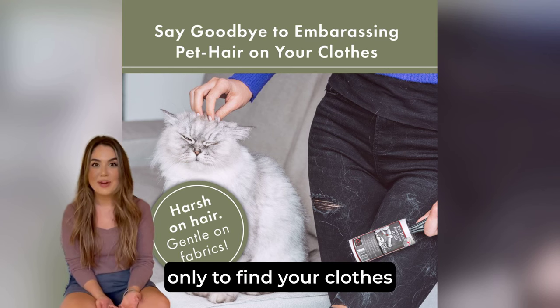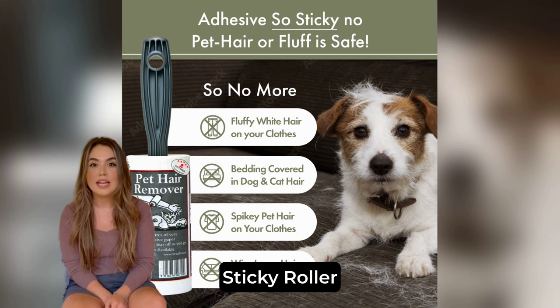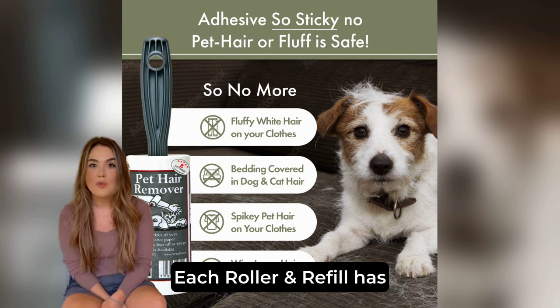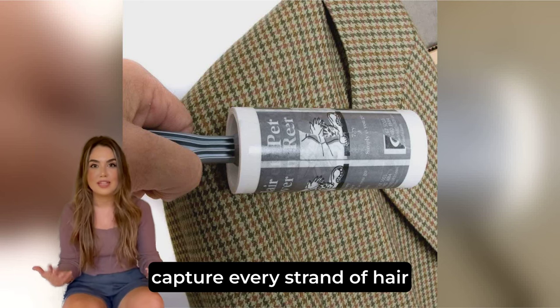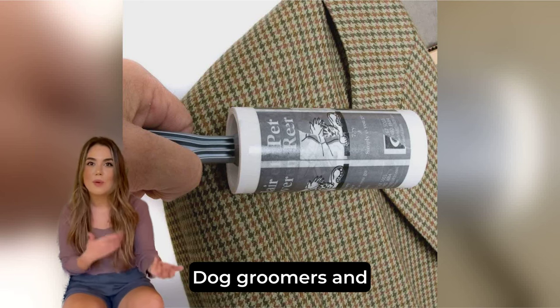Ever snuggled with your furry friend only to find your clothes covered in pet hair? Enter our Pet Hair Remover Sticky Roller, your new best friend for a spotless home and wardrobe. Each roller and refill has 7.5 metres of super sticky paper to capture every strand of hair on clothes, upholstery and more.